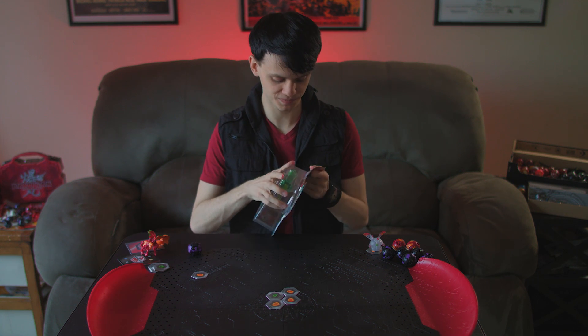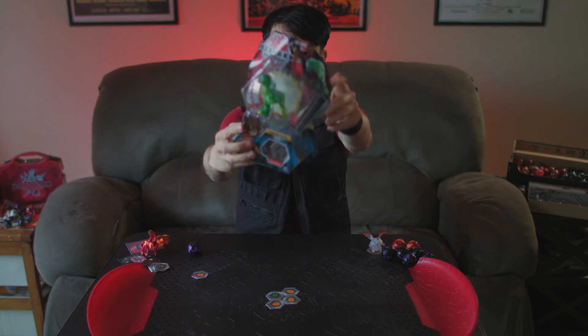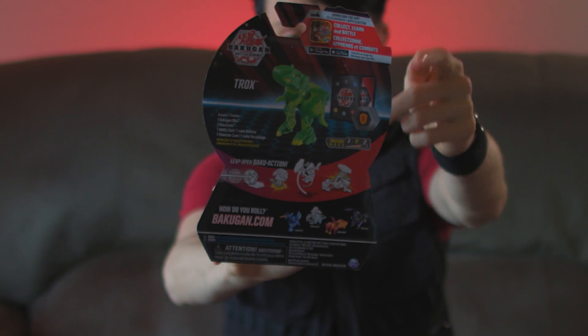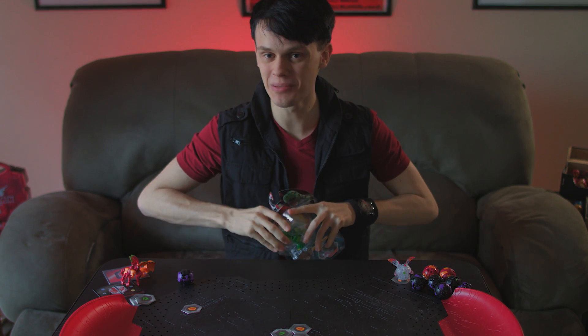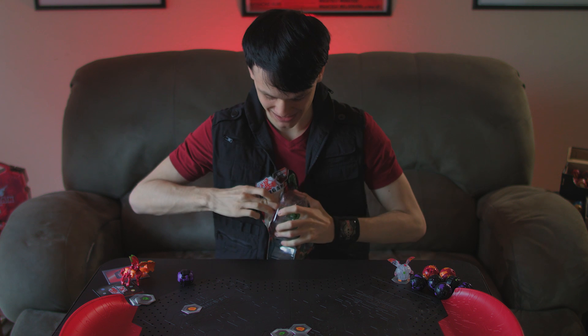Trox. This is Trox. This is a T-Rex. This is what he looks like on the back of the package — he's a T-Rex. I'm actually excited for this one. I don't normally do Ventus, because I am he who Pyrus's and Darkus's, but never have I Ventus'd.